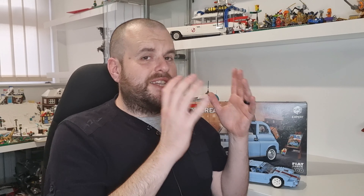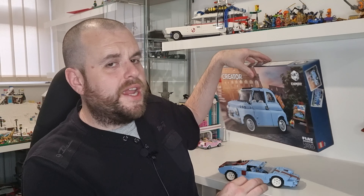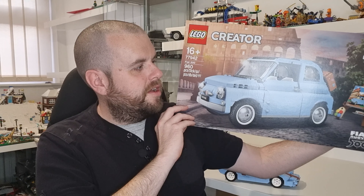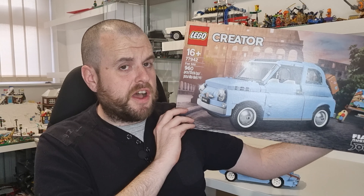But enough about that — back to what we're showing you today. I'm showing you a MOC from Nat Bricks on Rebrickable, which is made out of the Lego Creator Fiat 500.